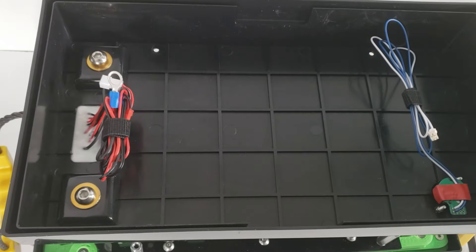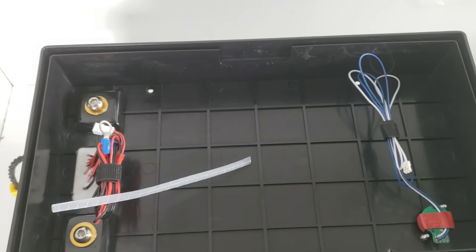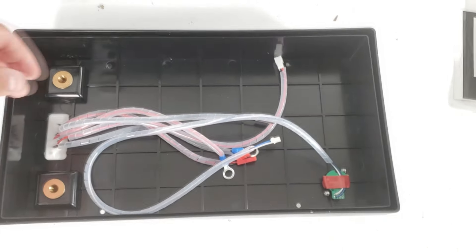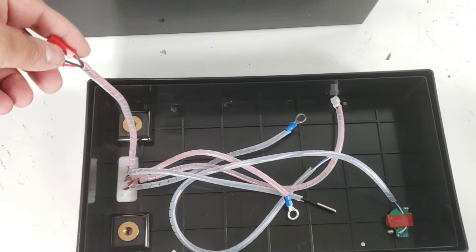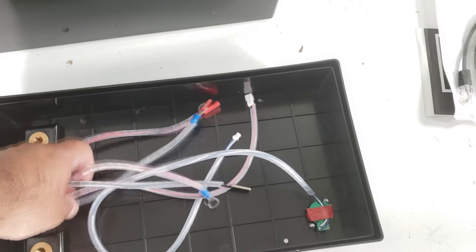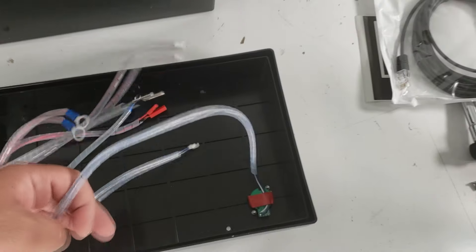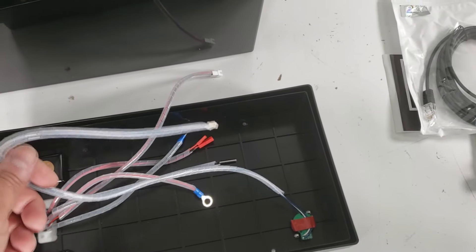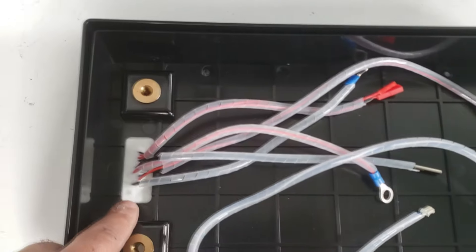We're going to wrap the wires with some spiral wrap — we do recommend cable management. We took both JST red wires and installed them into the same spiral wrap. This is 6mm OD spiral wrap, available pretty much anywhere. We did the same for the RS485 cable. That's just going to protect the wires and make things a little easier.